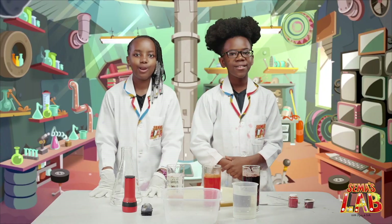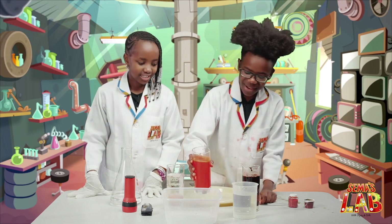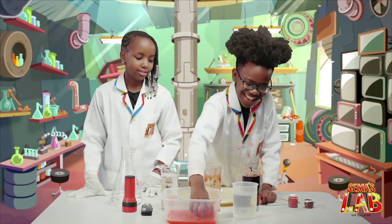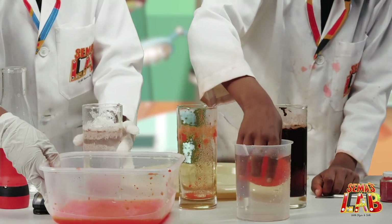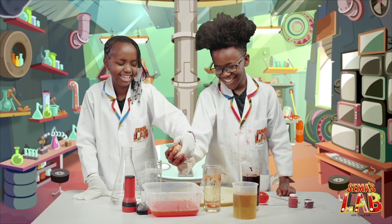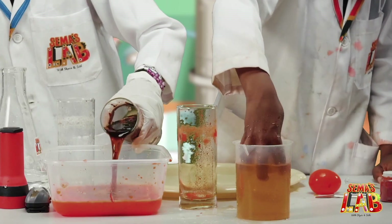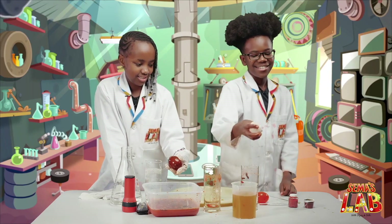It's been 24 long hours, and now we're going to see the end result. So we're going to pour out the glasses. Be careful with the egg. And there's the egg — it's so slippery. So we're going to take out the other egg. It's so scary, I don't like it. And then the brown or black egg.